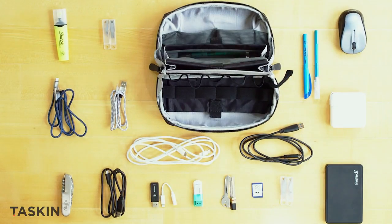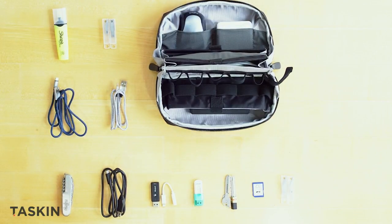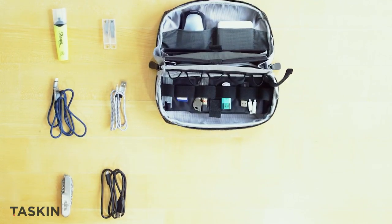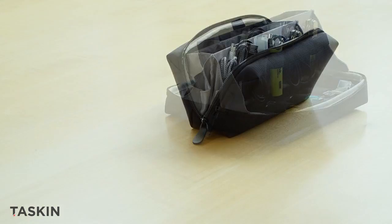Multiple compartments make it ideal for packing and organizing daily essentials that come in a variety of shapes and sizes, like pens, cables, storage, mouse, adapters — you name it — all in a smart compact form factor.